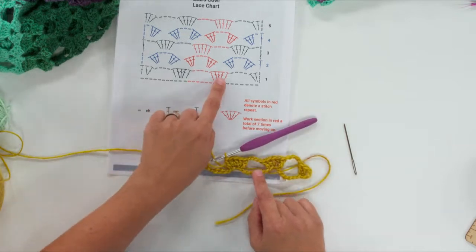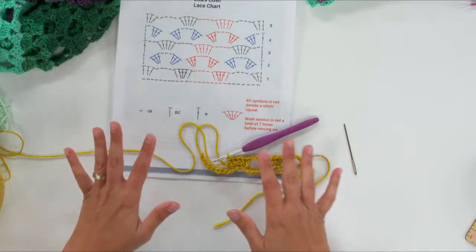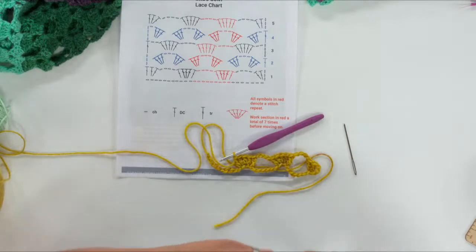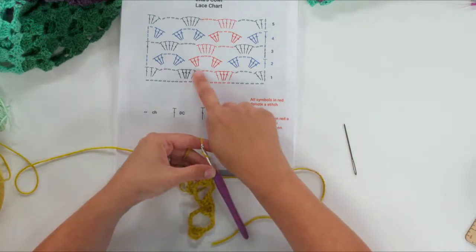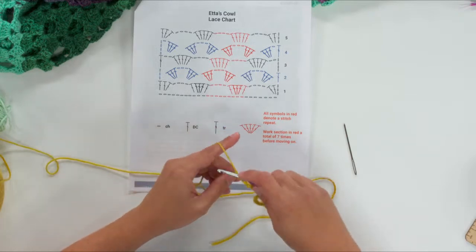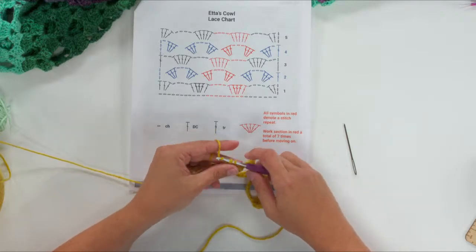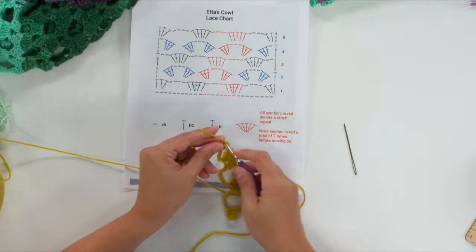We're going to keep repeating this section: five double crochets, then four chains, over and over. For the cowl we repeat this across all the way, but for the gauge swatch we only work what's shown. So chain four and skip six — one, two, three, four; skipping one, two, three, four, five, six — and then continue to the end of the gauge swatch.